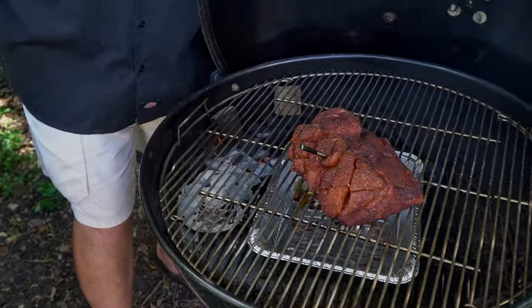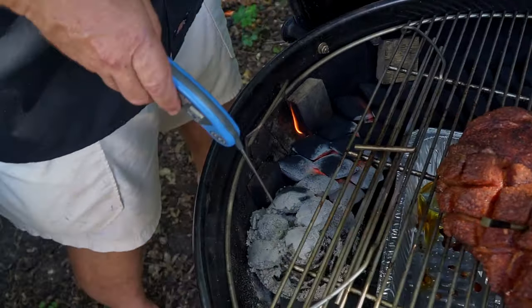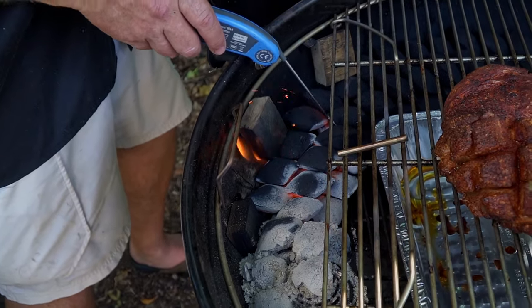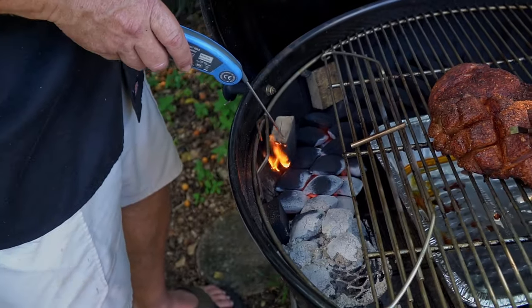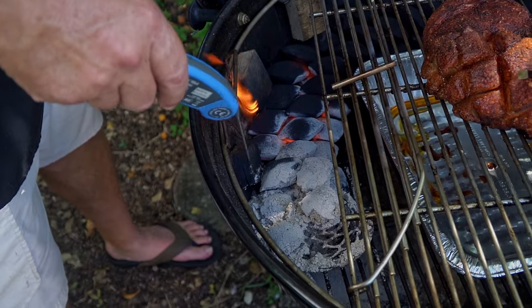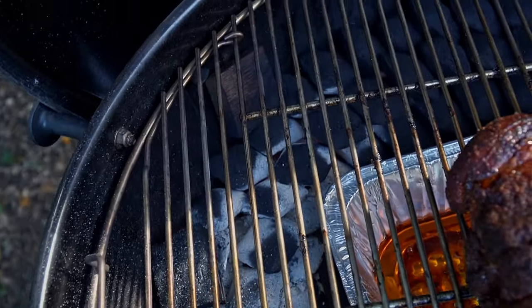I just checked it out — look how cool. I want to show you how well the snake method is burning. It's burning right down and you can see it's underneath — the bottom layer is lit, it's lighting the top layers. The wood chunks are burning, they're smoking too. It's working exactly how it's supposed to go. Look, the first wood chunk is almost all gone already — more than half gone. Pretty cool the way this snake method works.